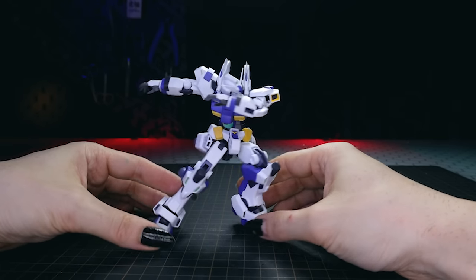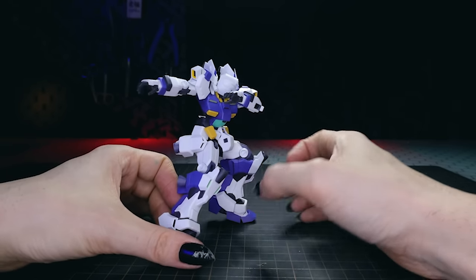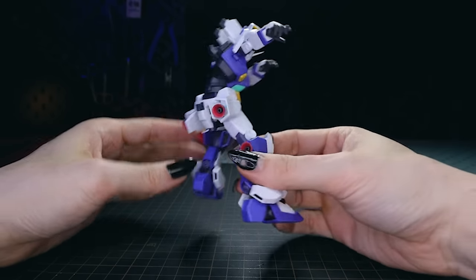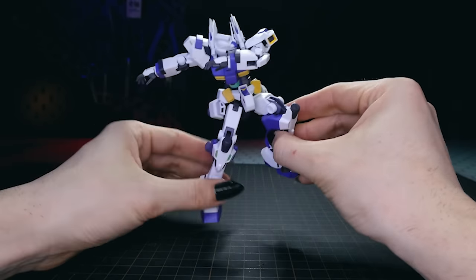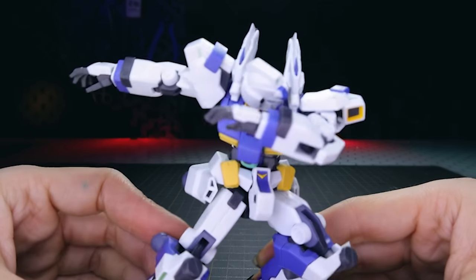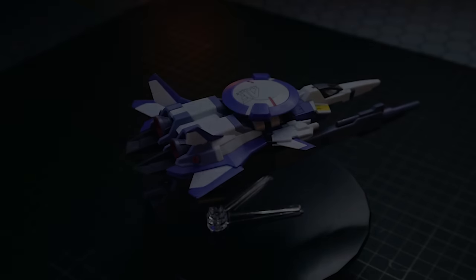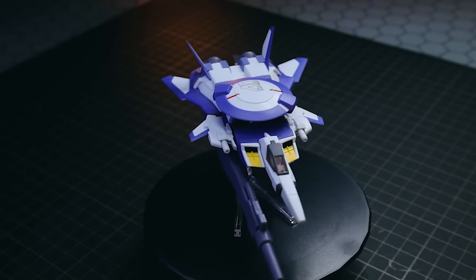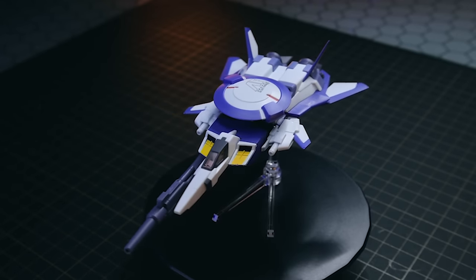I told you guys that I would start doing all of the articulation in a figure or kit in these reviews, but I'm going to put that off for a little while because I'm trying to clear the backlog right now, so I'm busting through these videos a little bit faster. Moving into the transformation — I will mention that this is a parts-formation, meaning you basically have to take some parts off to put it all together in a different format. It doesn't actually seamlessly transform.